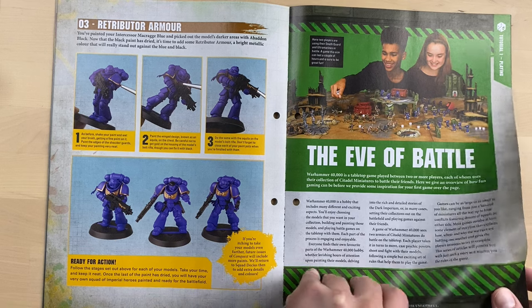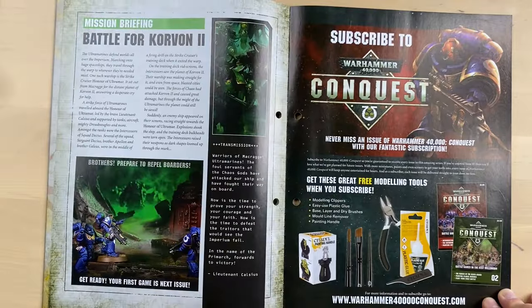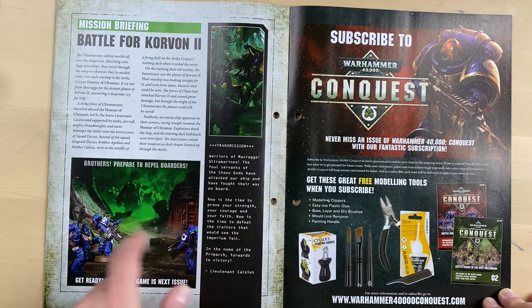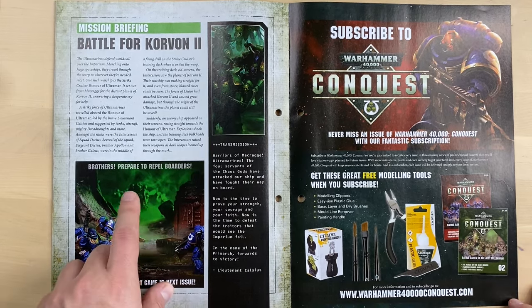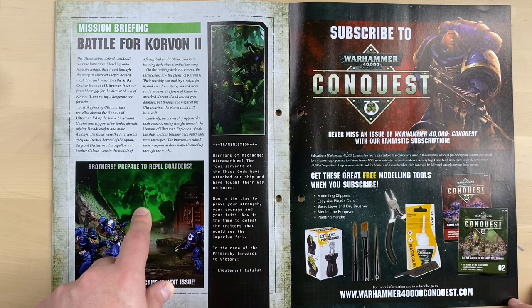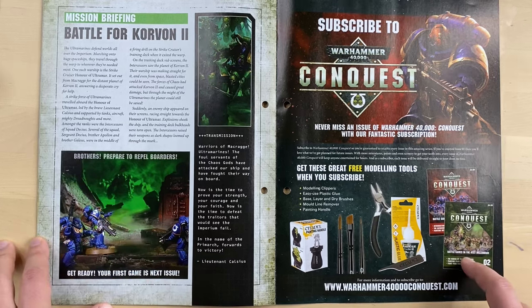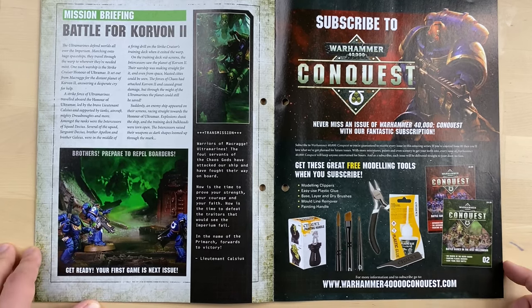And here comes the tutorial of how to play the Eve of Battle, and some mission briefing — Battle for Korvon Tsu. These lads that we are supposed to assemble in this magazine are supposed to fight against Death Guard, which is going to show up in magazine number two. As you can see, there is a bunch of bad boys in the second magazine.